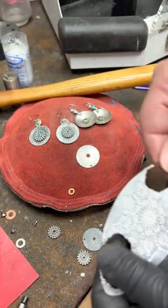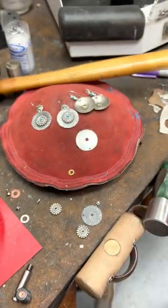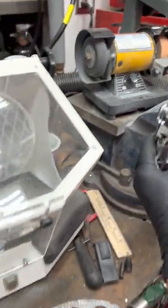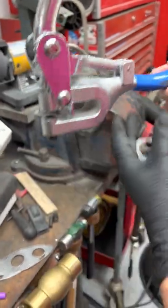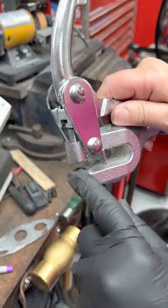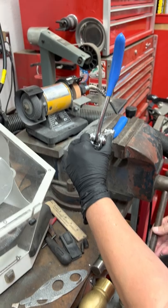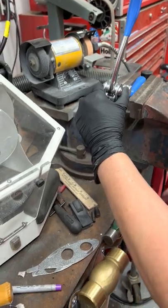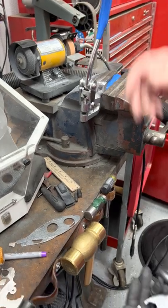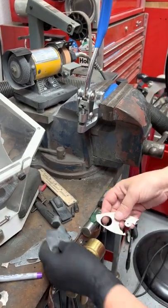There is another alternative. If you don't have a drill press or you don't want to use a drill press, there's this hole puncher. Let me take it out so you can see it. It has different size pieces that you can put in to do different holes. I put it in the vise because it's easier for me to press — I can just hit the handle. Let me just show you on a piece of scrap.